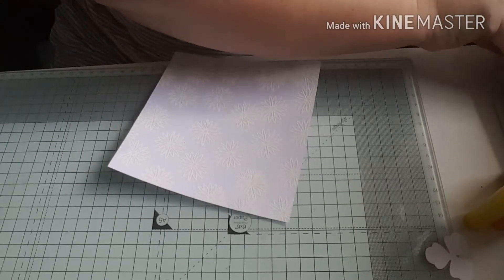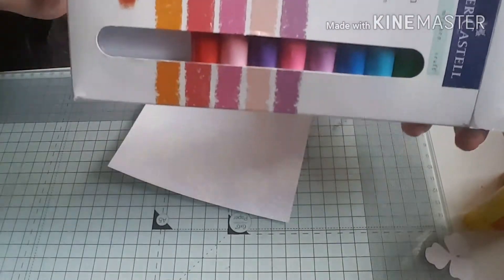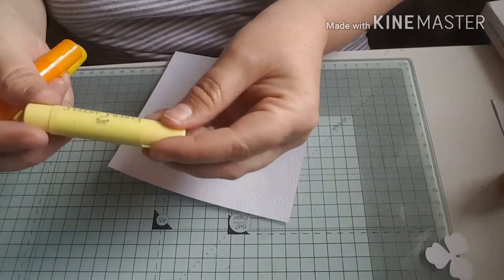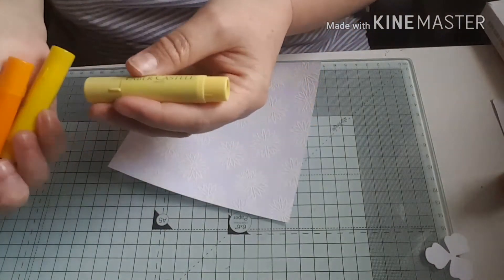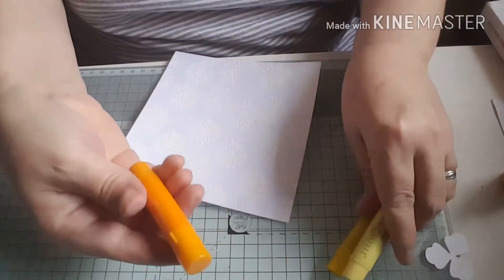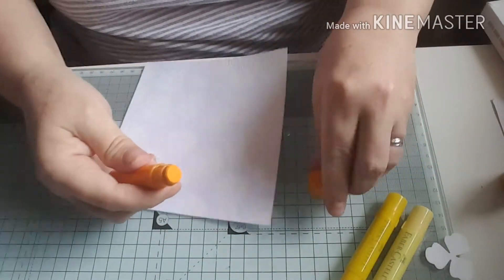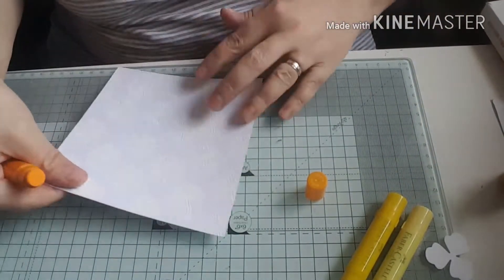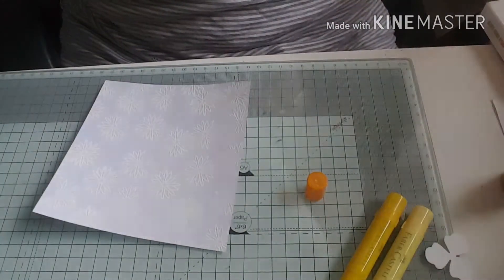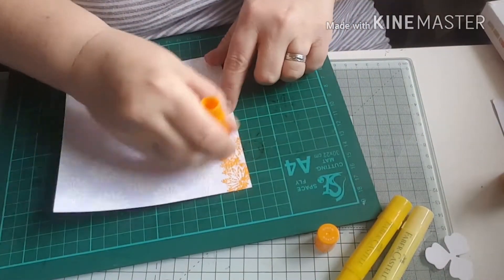That piece of card is now embossed. Next I'm going to use my gelatos - gelatos are like a crayon really and they react with water. You can also use your fingers to blend with. On this occasion I'm going to use a little piece of baby wipe that I've cut prior to the video and dried out a little bit. I've gone for yellow and orange colors, so I'm going to start by scribbling the mango color at the top of my card.